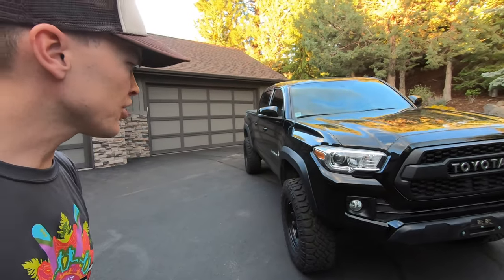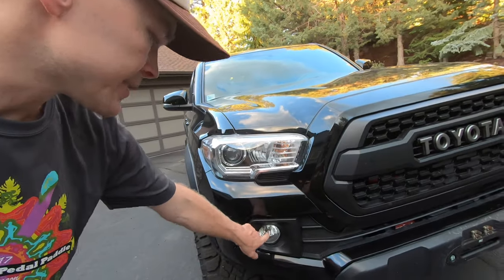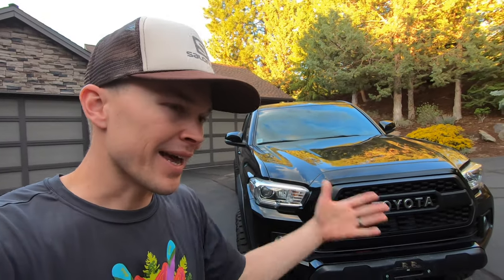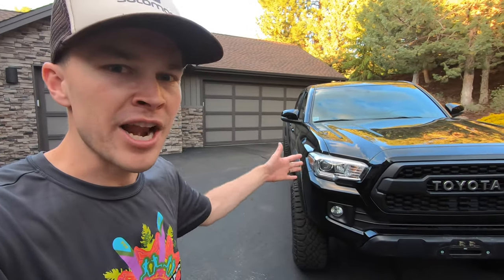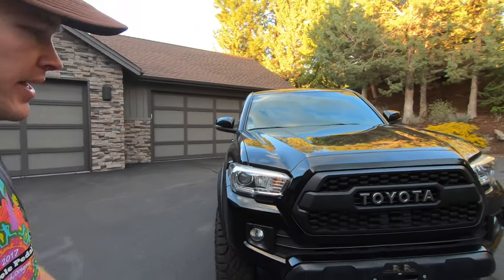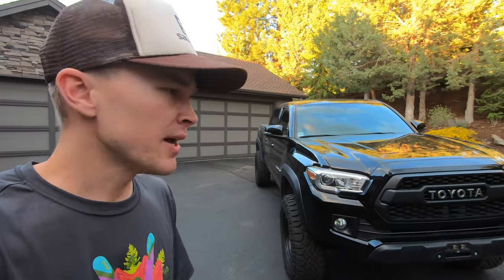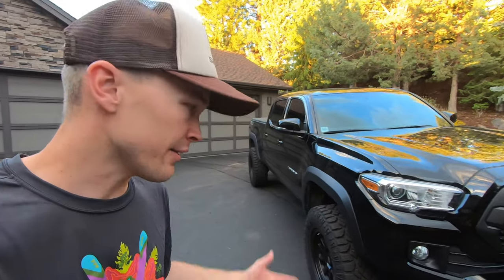The last change up front is LED lighting upgrades. The low beams and fog lights have both been upgraded to a JDM Astar product. I've been very pleased with both — it's a huge improvement in light quality at nighttime. You can see the road a whole lot better, and it also gives the truck a really nice look because you're getting rid of that yellow light and getting more of a bluish light that blends in nicely with the LEDs. Highly recommend LED lighting upgrades — it's one of the cheapest things you can do, very easy to install, and it improves both the look and functionality of the truck.